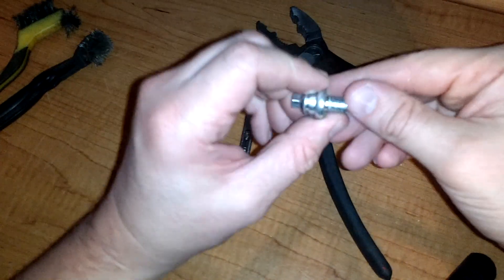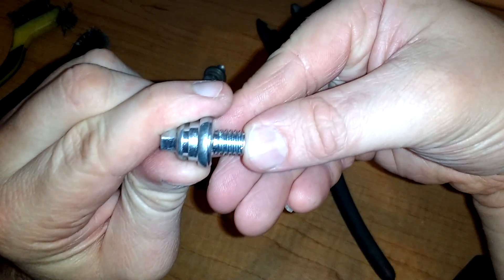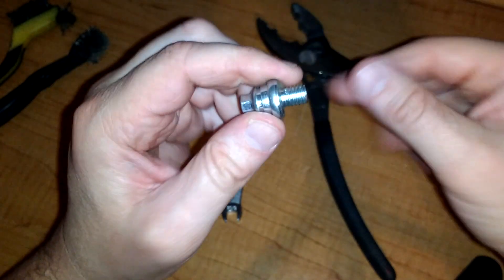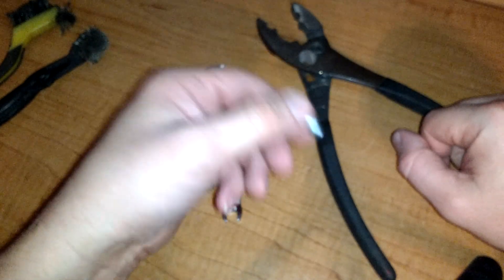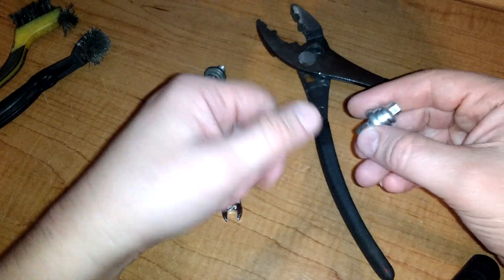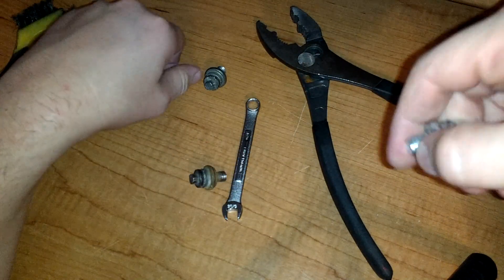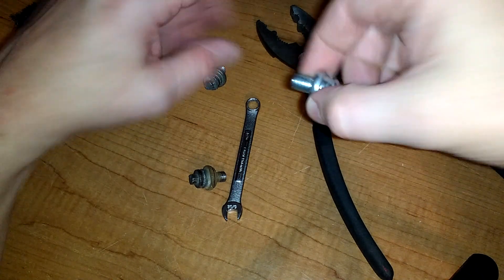So I went to a parts store and got some brand new bolts — they are fully threaded. You can get these at pretty much any parts store in the battery section. I've gotten three sets so far: one for my truck, one for my car, and a spare set. If you want to pull out the battery and charge it, you can screw these into the post and hook all the battery cables up. It's definitely good to have a spare set.